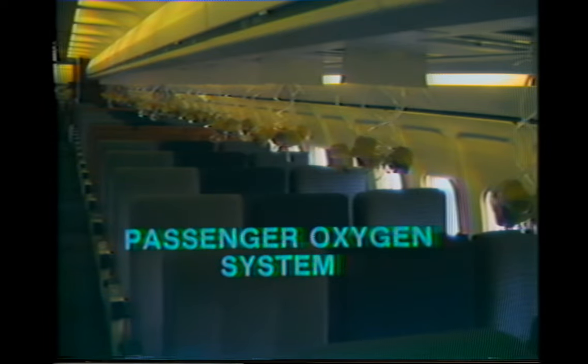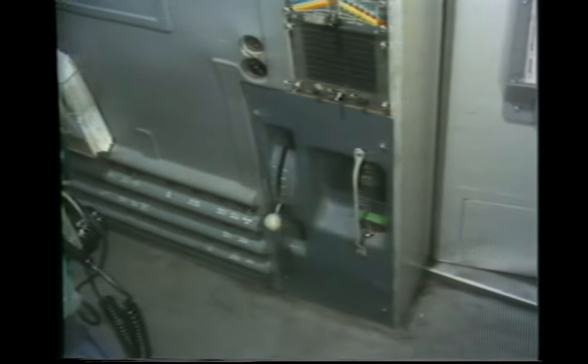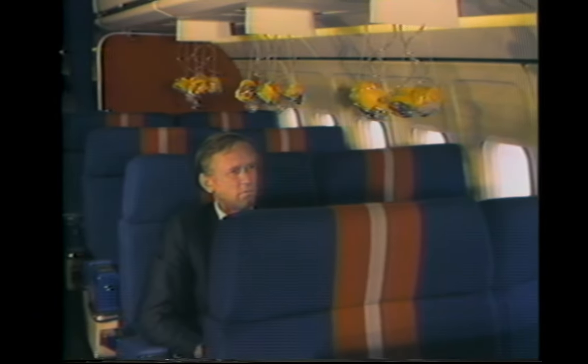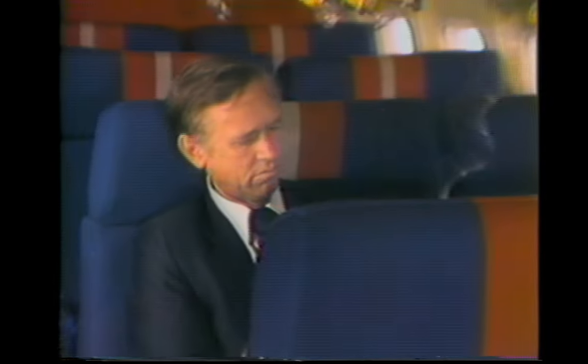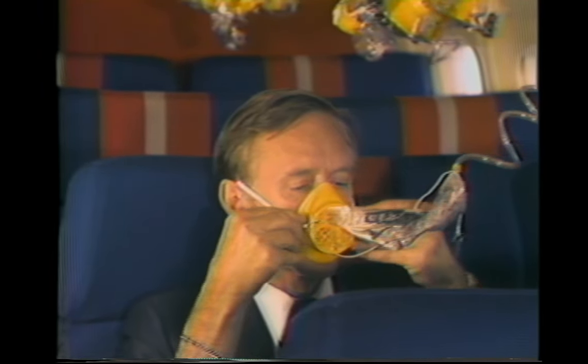The passenger oxygen system supplies oxygen throughout the cabin in the event of a decompression. The passenger oxygen masks are automatically released whenever the cabin altitude exceeds approximately 14,000 feet, or they may be electrically released with a switch on the engineer's panel, or the masks can be released manually by pulling the T-handle located on the oxygen panel. This T-handle can also be used to reset the system and turn off the oxygen flow. Oxygen masks are also provided above the flight attendant seats and in the lavatories. Oxygen will flow only to the masks that are pulled down; this action opens a valve within the passenger service unit. The amount of oxygen flowed to the mask is variable, depending upon the actual cabin altitude.